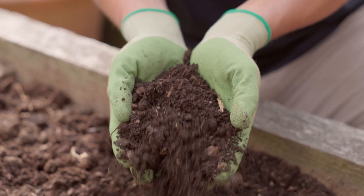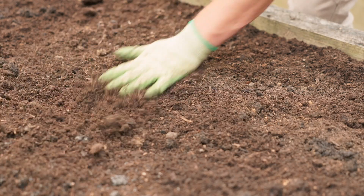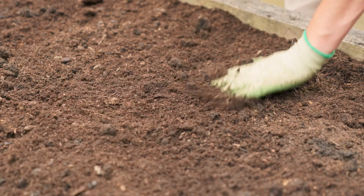Loam soil is what we are aiming for. It's got the perfect mix of sand, organic matter, and clay. It's a great environment for microorganisms, it retains water but also drains well, and it has plenty of nutrients available — so your plants get the best of all worlds. To keep loam soils performing well, keep them topped up with organic matter like compost, manure, and wood chip.